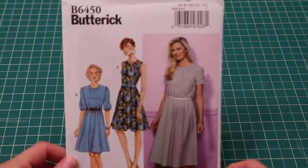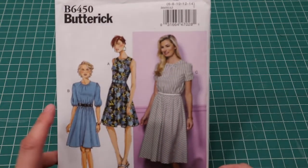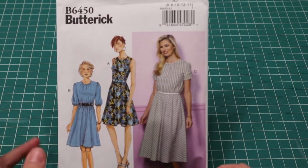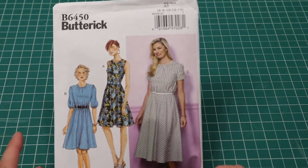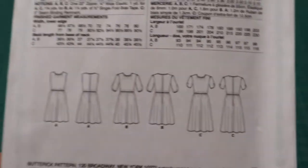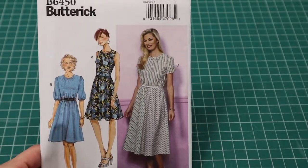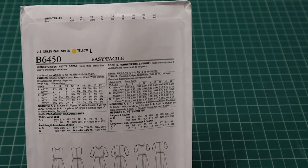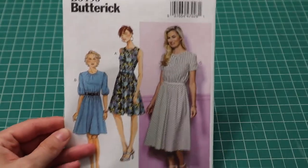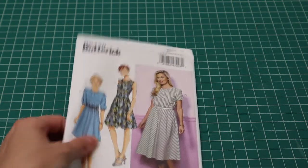I wasn't really intending to buy new dress patterns, but at $1.99 I got Butterick 6454. I love View B with the three-quarter sleeves — even though I tend not to be a three-quarter sleeve fan — and View C with the shorter sleeves and gathered neckline. It's a super cute dress you can use a variety of fabrics for. It calls for challis, crepe, cotton blends, linen, and wool blends, but I could even see a lightweight flannel working nicely.